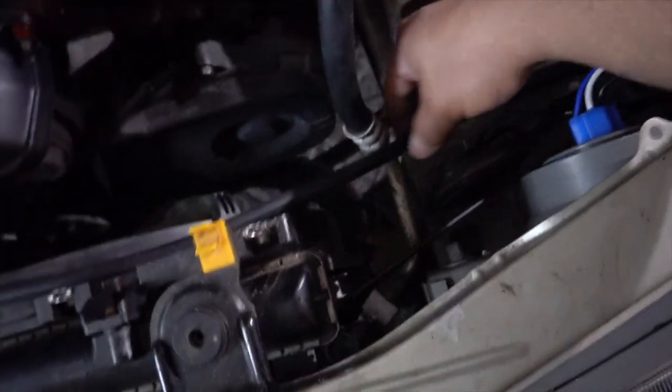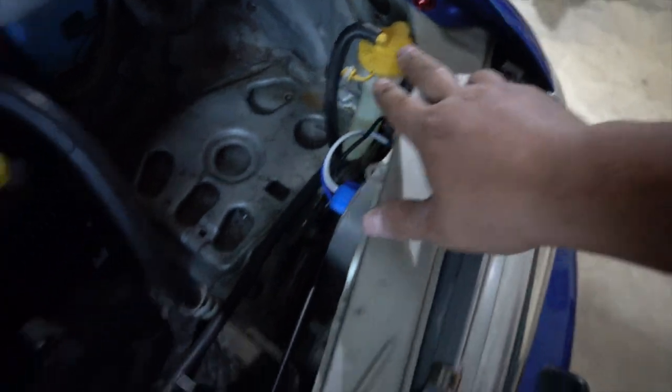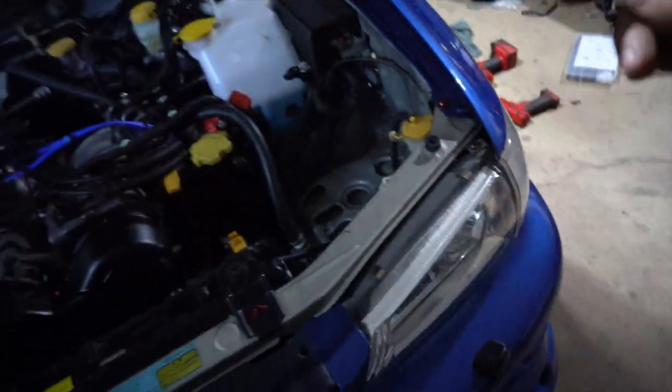Got the hose fitted — I found out exactly where it goes, put a new clamp on, got it all topped off with coolant, and we're ready to go. Let's get on with the experiment.